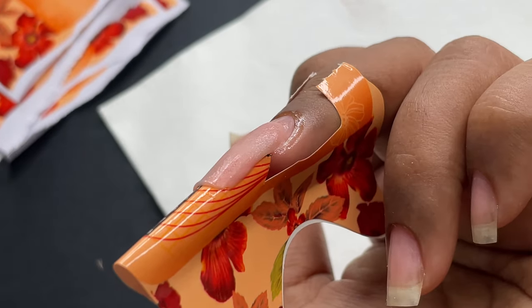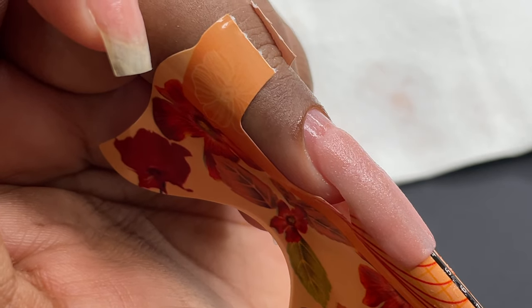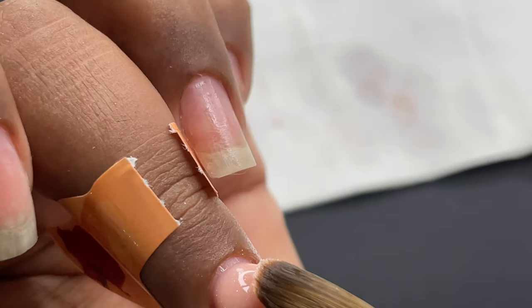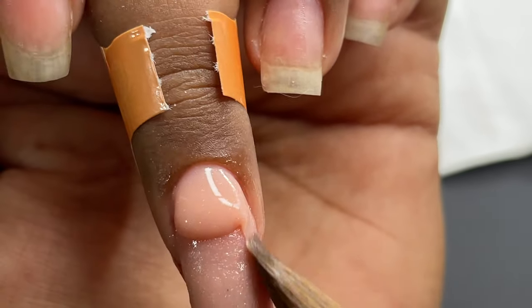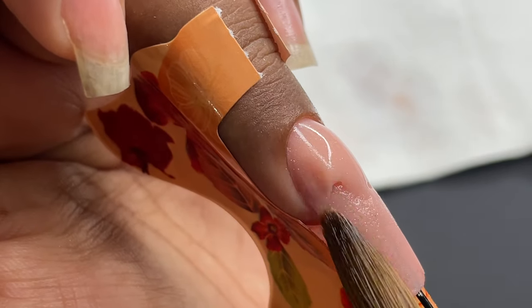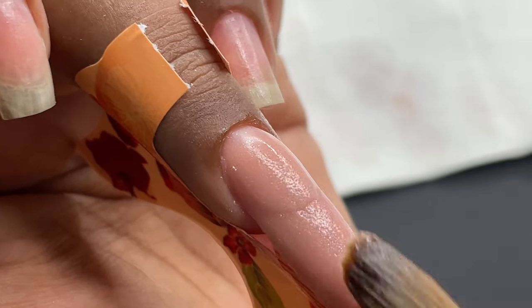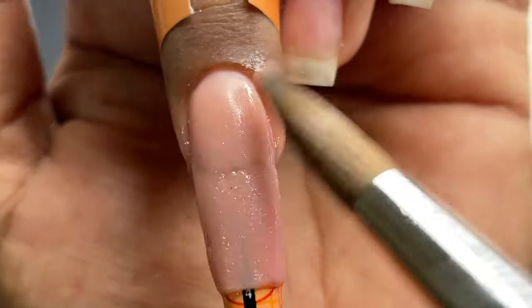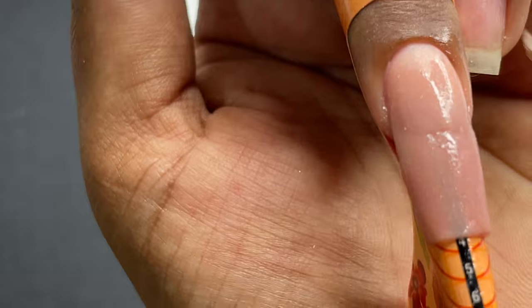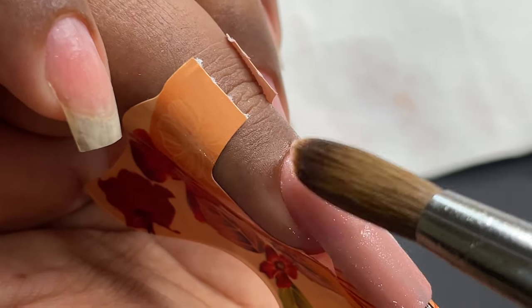Once done with the first bead, check from all angles to see how the application looks. Then apply the second bead — this is used to build the apex as well as the cuticle area. I place the second bead and gently push it toward the cuticle area, then feather it out with the brush tip. I'm not dragging product toward the free edge; I'm building enough height for the apex. Always leave a hairline gap between product and the cuticle to prevent lifting.